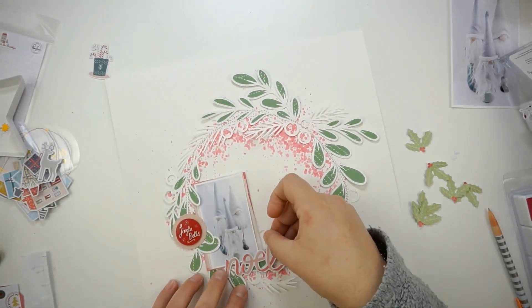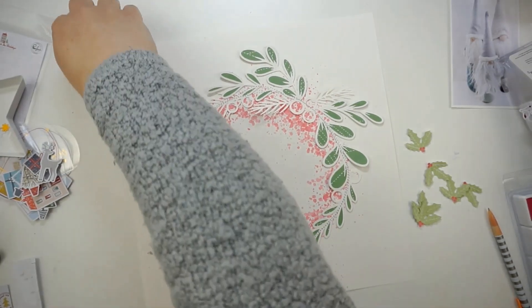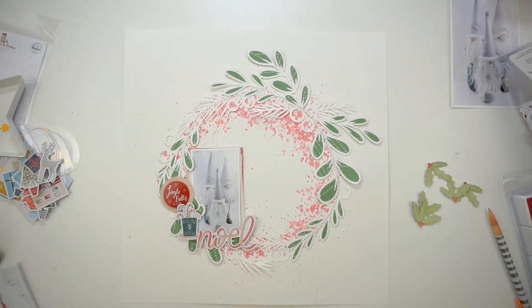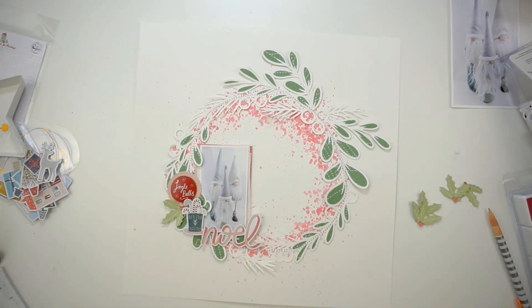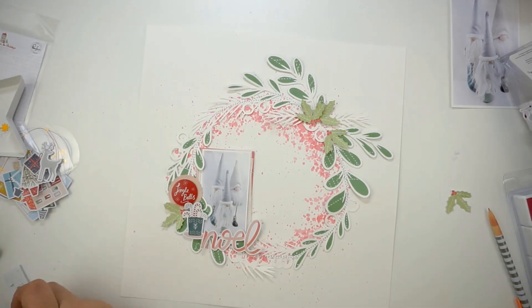You can see there are some open berries on the wreath and I will create some red circles to fill them. I was thinking about some golden glitter pearls but I decided to go with red, and I love how it's looking — you'll see that on the final pictures at the end. Now I'm grabbing tons of 3D foam squares and gluing everything down.